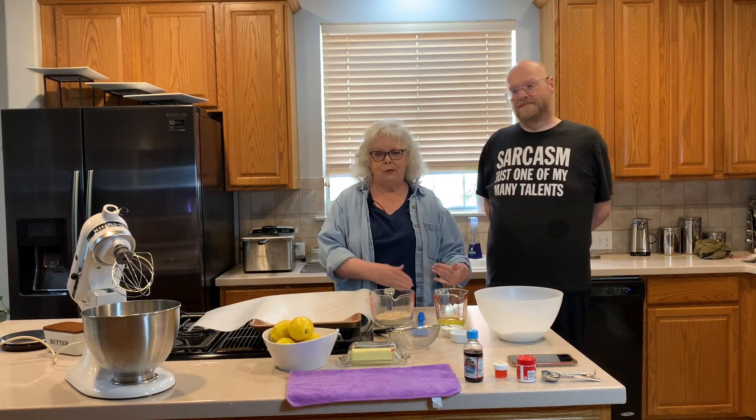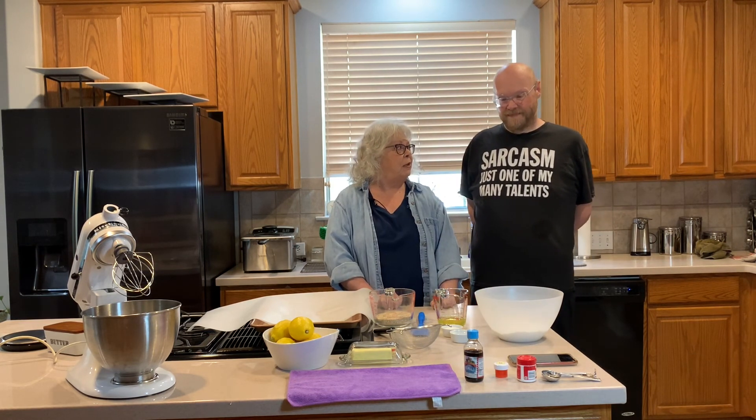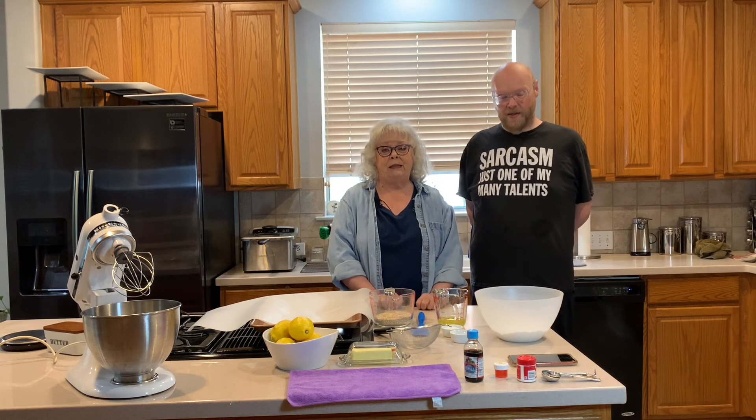Jeff and I have been binge-watching The Great British Bake-Off with Mary Berry, Paul Hollywood, and Prue Leith. It's great for anybody that wants to cook and enjoys baking. We did make lemon tarts the other day from Mary Berry's recipe and they were delicious, so we'll be making those again and filming.